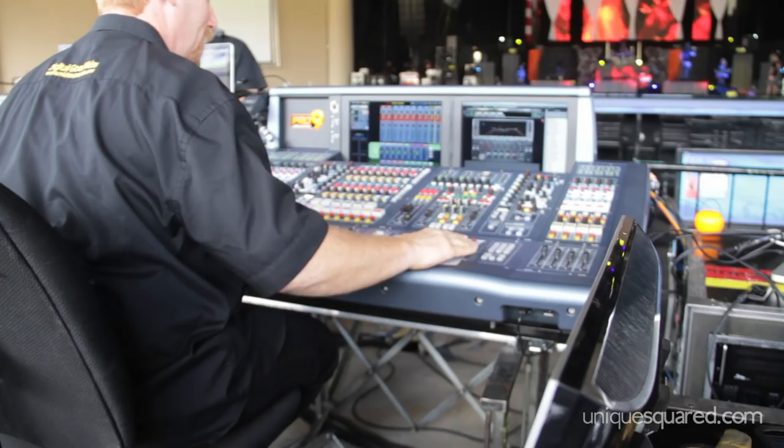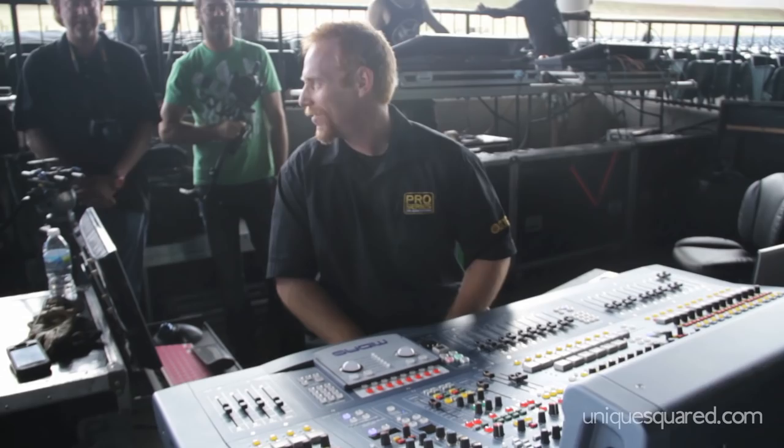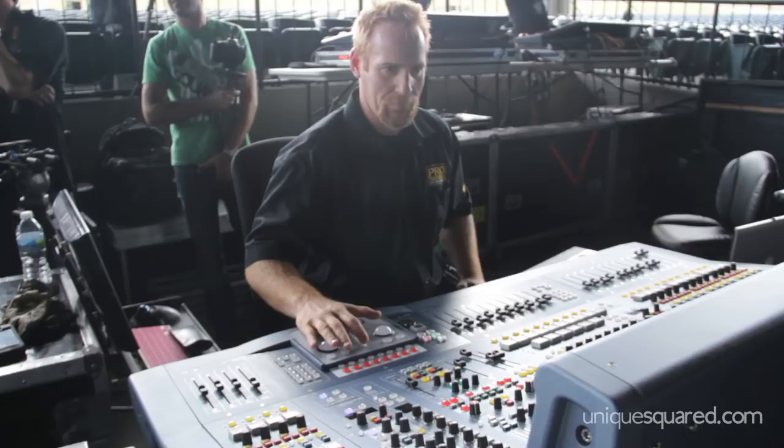I haven't gone super crazy yet — I'm still learning the Waves plugins myself, still adding every day and experimenting. It's definitely a work in progress, but I'm finding that the tools are becoming invaluable and I can't live without some of them. On a side note, let's talk about how I'm running Pro Tools through the Midas.